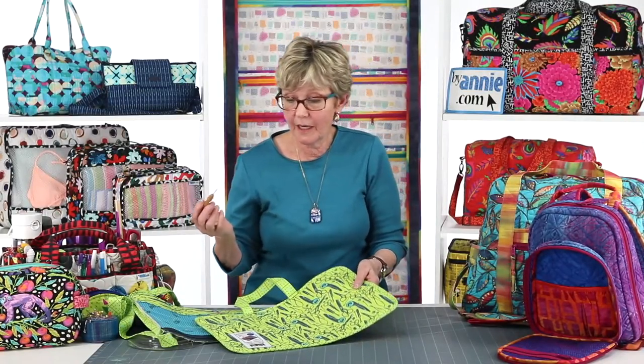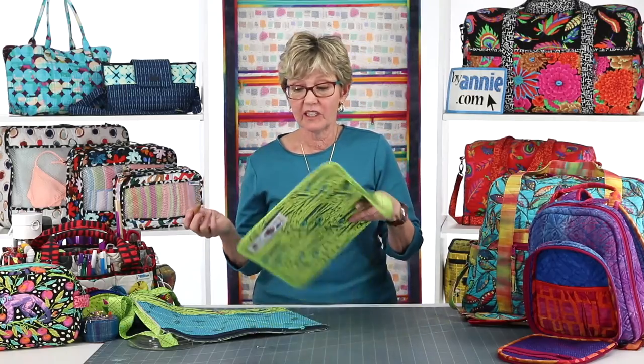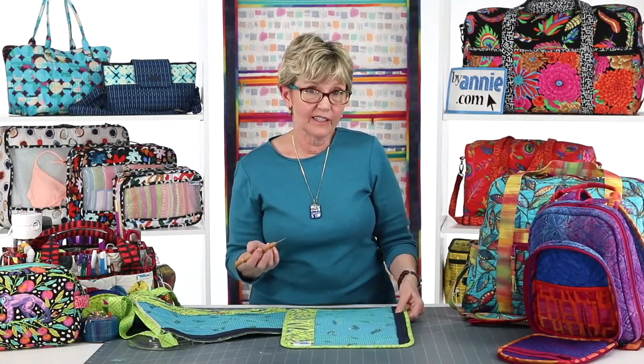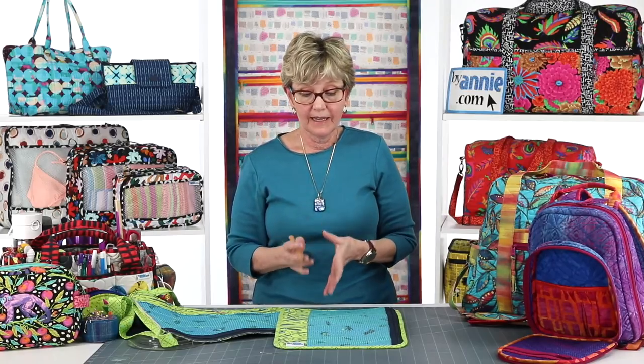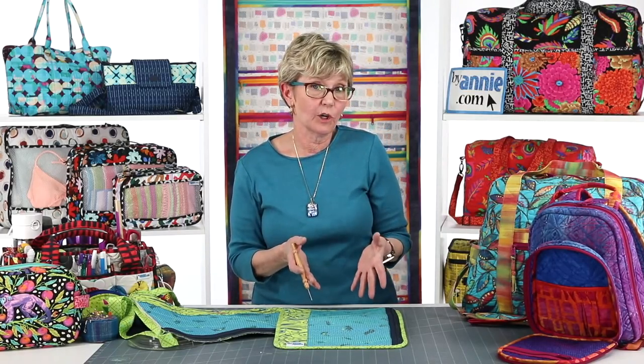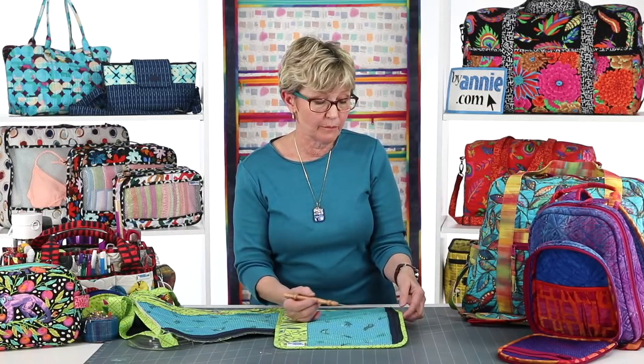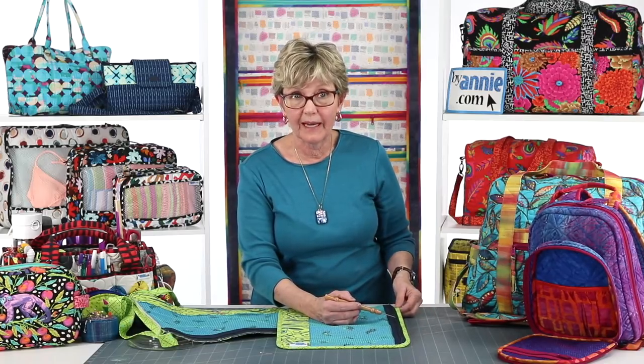Doing it by machine makes it so much faster than trying to do it by hand, especially if you've got layers of vinyl that you're going through. So I highly recommend that if binding is new to you, you work on that. This is a great project for practicing. If you haven't made Piecekeeper, get the add-on video and get the pattern — it goes through all the steps showing the actual stitching and gives you tips if you get any wrinkles in your binding and how to get rid of those.